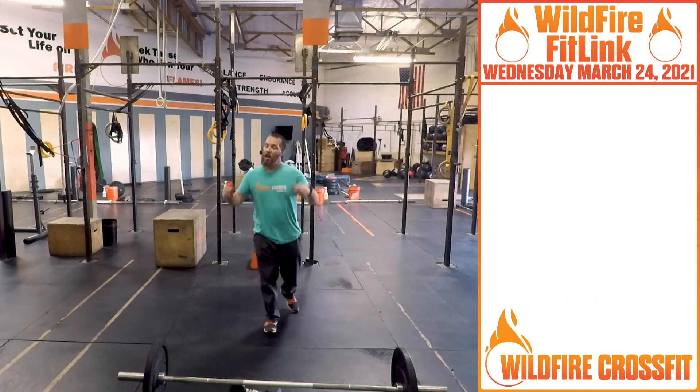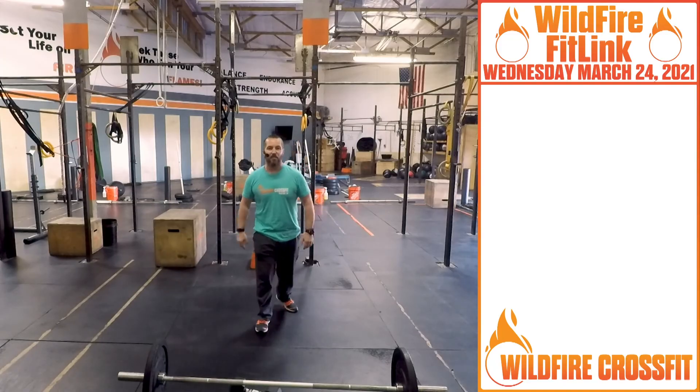Have fun, guys. It's Wednesday — we still got a few workouts this week. We will see you soon here at Wildfire CrossFit. Have a great day!